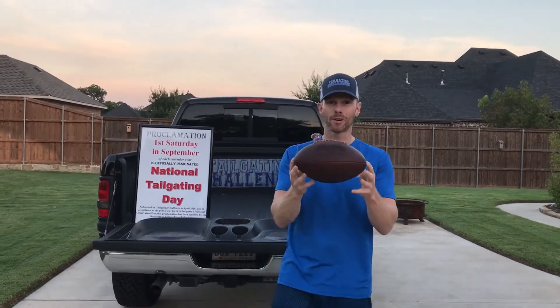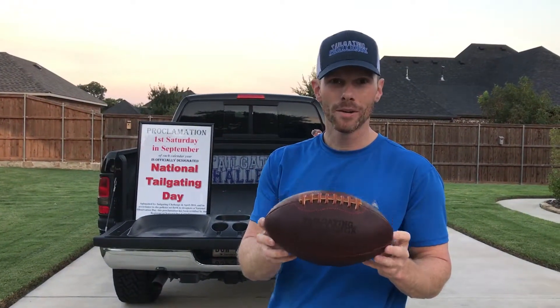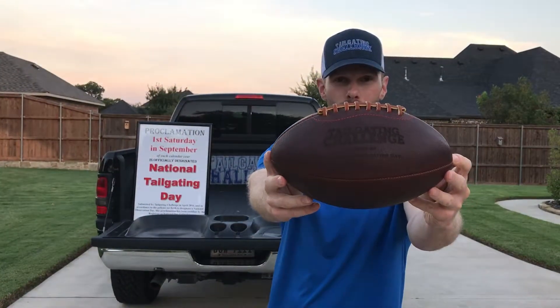The leather feels great in your hand. You can use it to play at the tailgate, or like me, you can just show this off proudly wherever you go. So if you need a custom high-quality football, Leather Head Sports is the place for you. This is Lupa Tailgating Challenge.